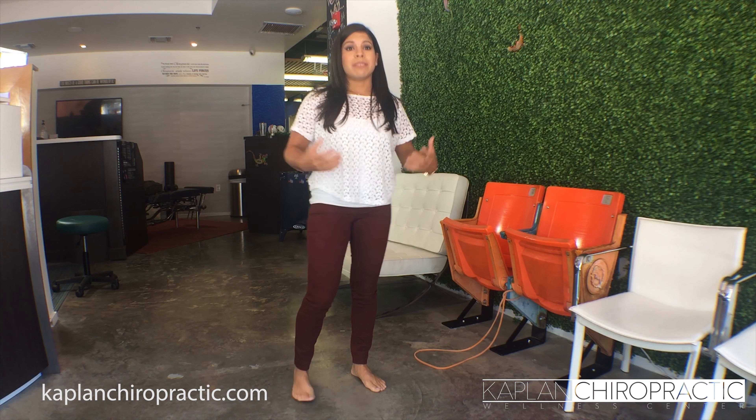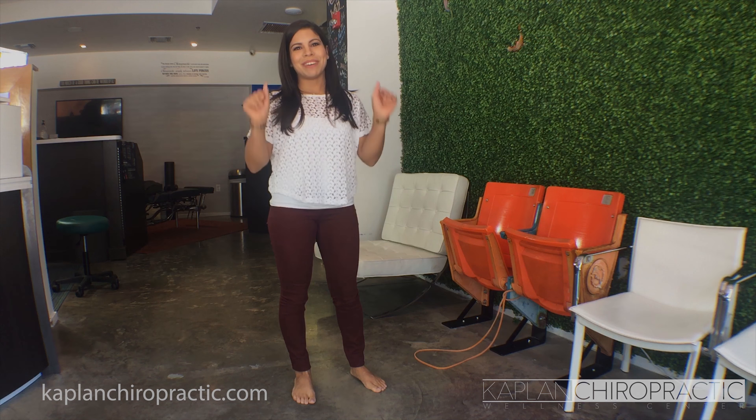Start off with this one and let me know what you think. If you do want to know more strategies on how to actually address your hip, just give us a call. Bye.